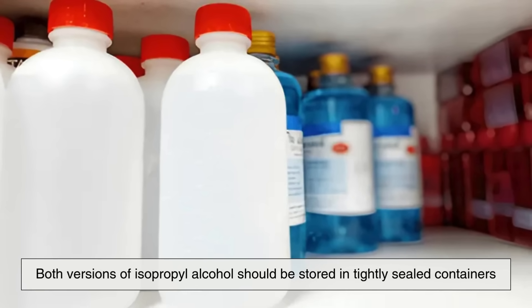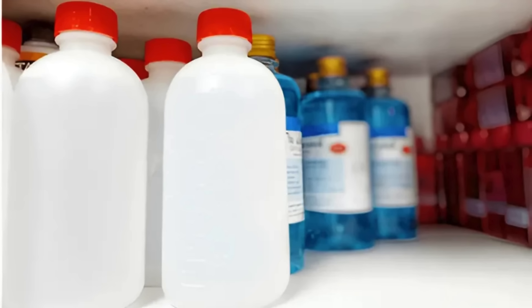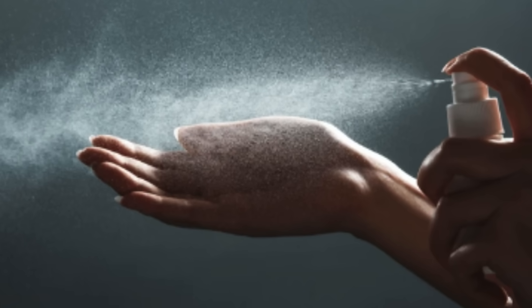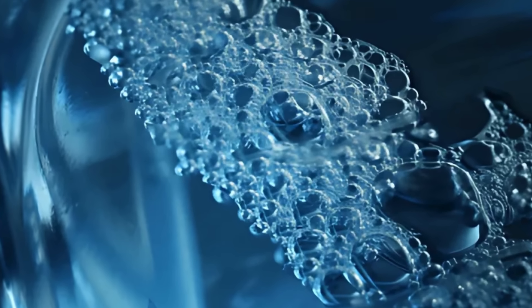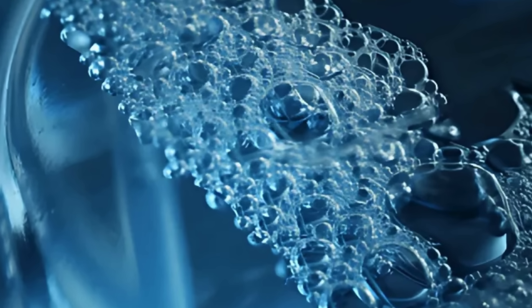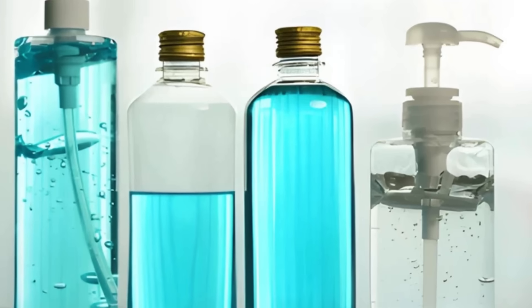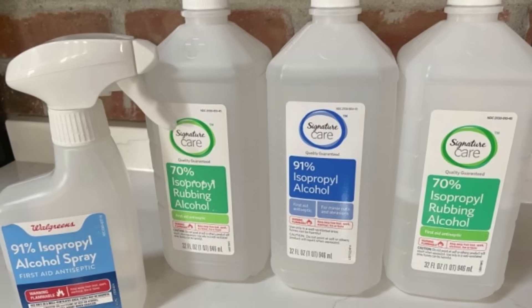Both versions of isopropyl alcohol should be stored in tightly sealed containers away from direct sunlight and heat. Over time, alcohol can evaporate, especially if the cap isn't secured properly. This not only reduces effectiveness, but can also increase flammability if vapors accumulate in a small space. Interestingly, because 90% alcohol evaporates faster, it may degrade slightly quicker if stored improperly. So always keep your alcohol in its original bottle with the cap tightly closed and out of reach of children or pets.